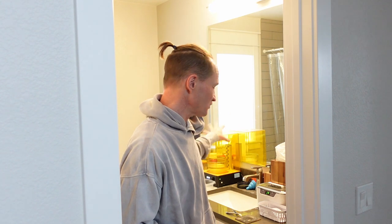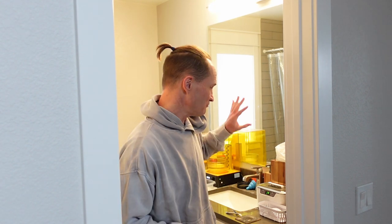Hey everybody, so we're in the guest bath off of my home office, which is where all of the resin printing happens at my house. Just keep in mind all the clutter.